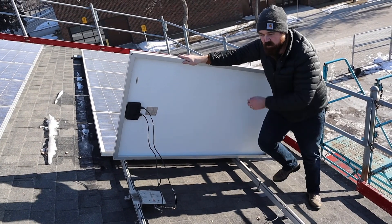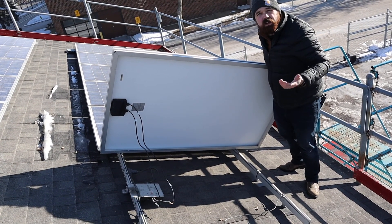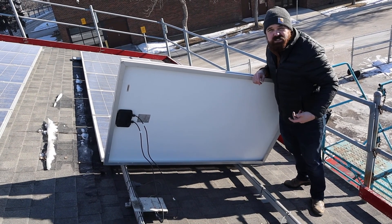Always be very careful — make sure you're standing on the downside of the module; you don't want to drop these off the roof. It's also very unsafe to walk on the modules. Just a little bit of dust or water and you're going to slip right off.